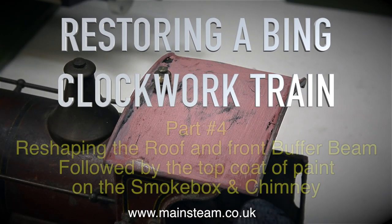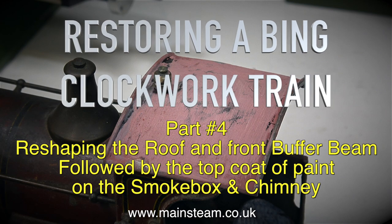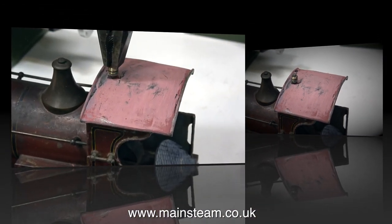Restoring a Bing Clockwork Train, Part 4. This episode covers reshaping the roof and front buffer beam, followed by the top coat of paint on the smoke box and chimney.